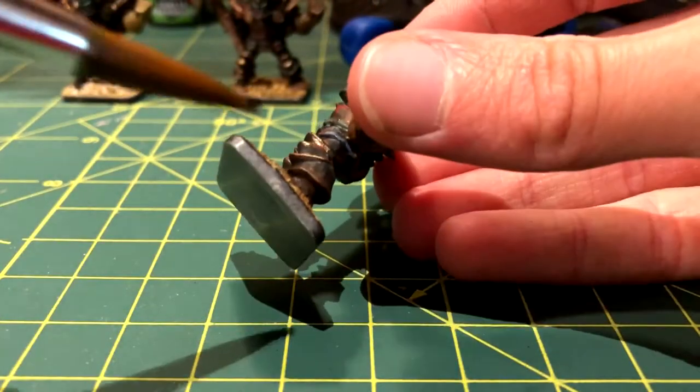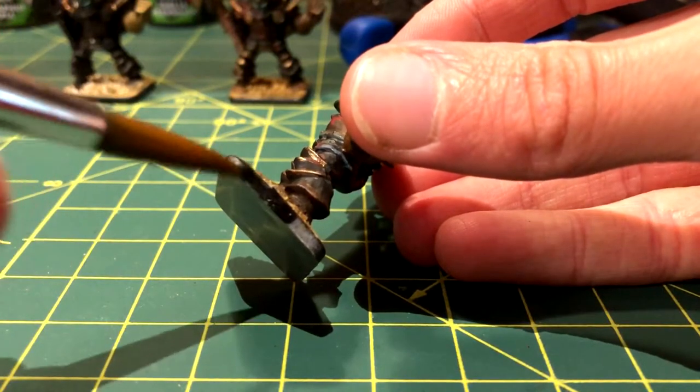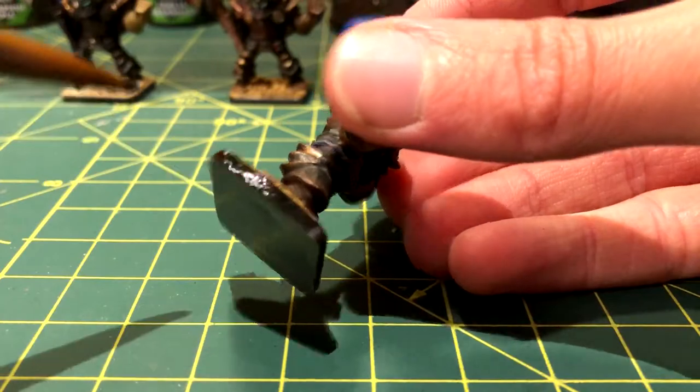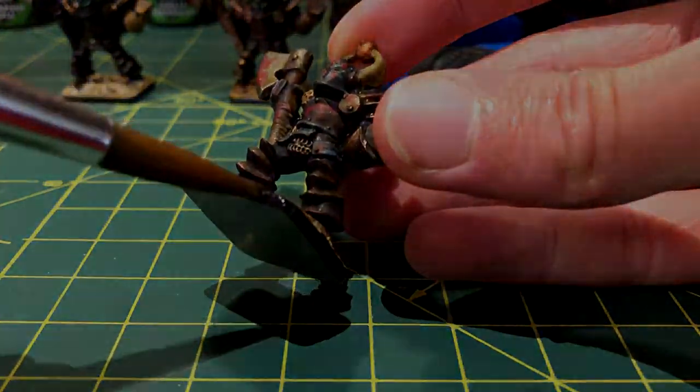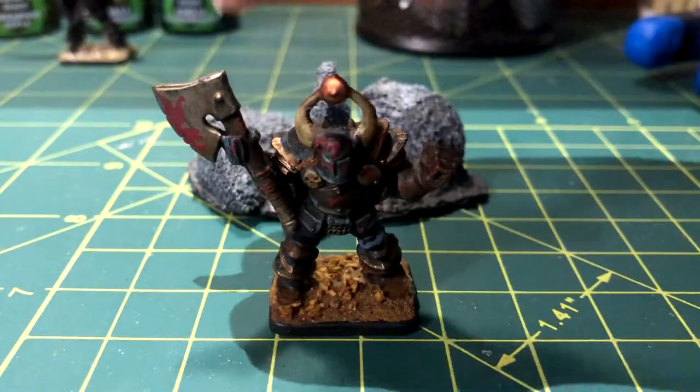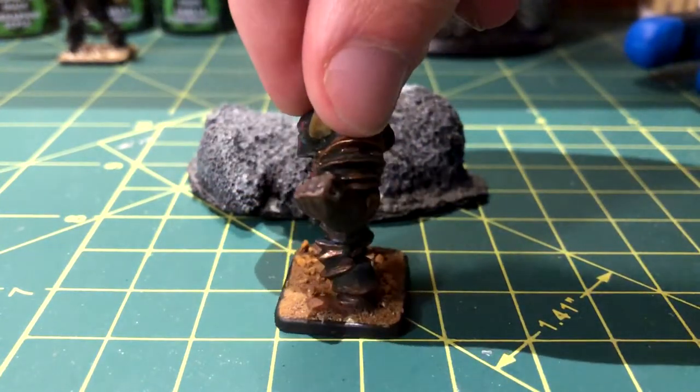The final step seems rather mundane — it's simply to color the edges of the base black to match the others in the set. And here is the completed product. These both turned out really well and have the dark look to match their sculpts.